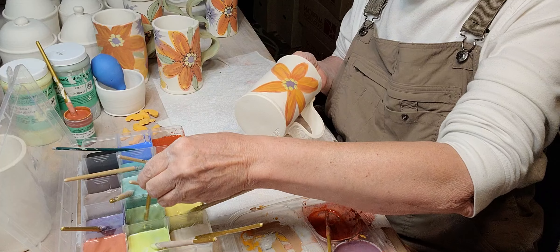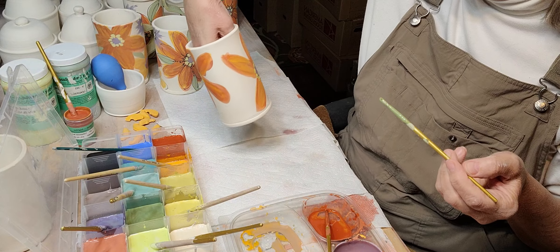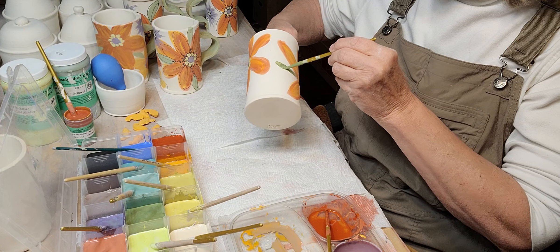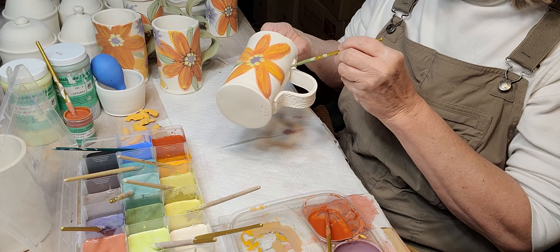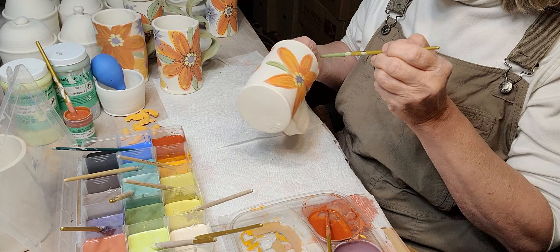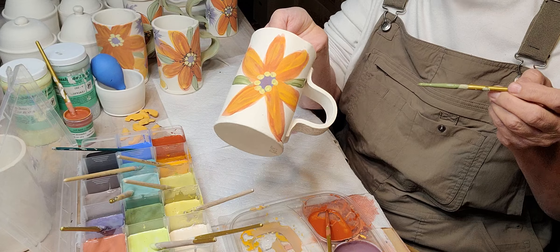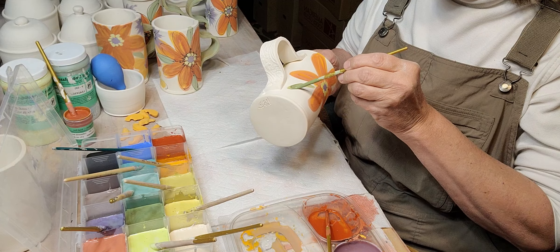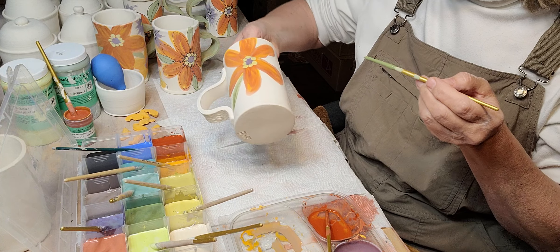Let's put some leaves on here. I'll stir this up — this is straight avocado green. I'll put one coat on and then come back and add another coat so it's a little bit darker. Let's go over and add a couple leaves to this one and see where you need some balance.